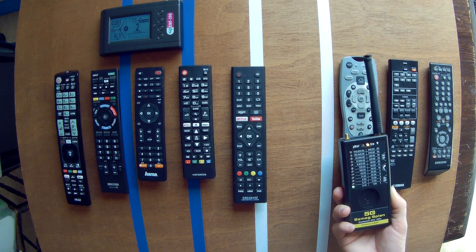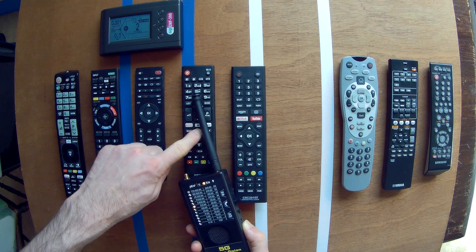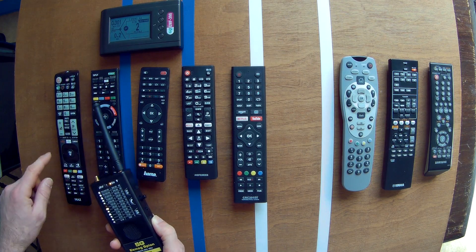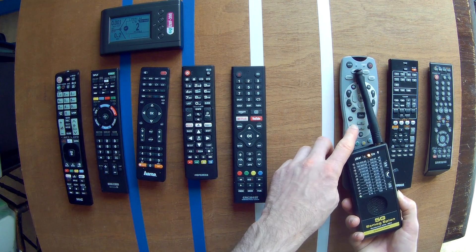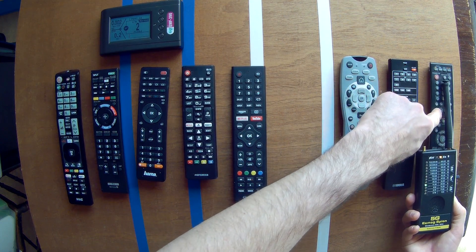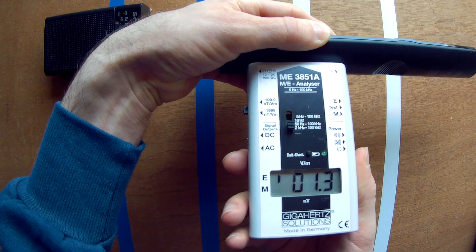These three are older Infrared TV remotes. These older ones don't make IMF in standby — they only make IMF when buttons are pushed. So there are differences between old and new Infrared TV remotes, and this IMF meter confirms this.